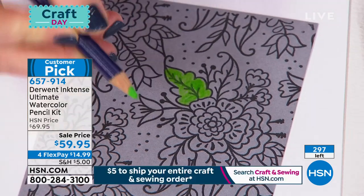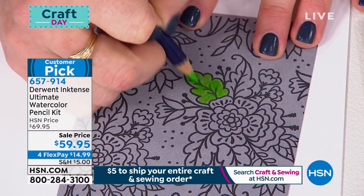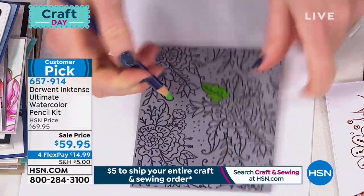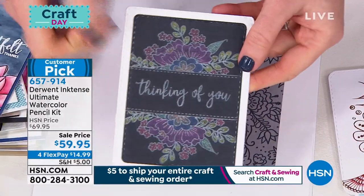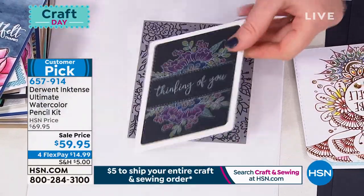But here's what sets these apart. This is gray cardstock. Those of you who have had pencils before, look at how bright that green is — that never happens with a regular pencil, especially on gray. Look at how stunning that is. And here's a finished card on black cardstock — look at how bright and vibrant that purple is, that royal blue.